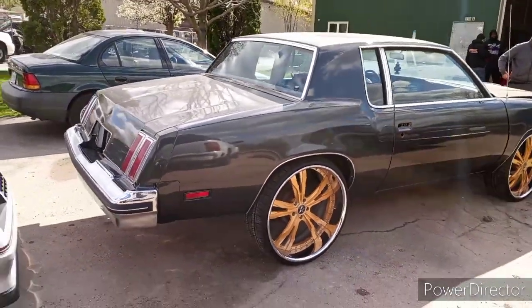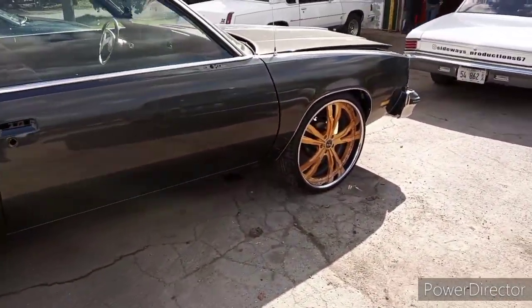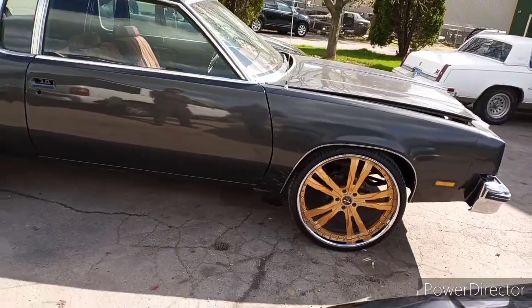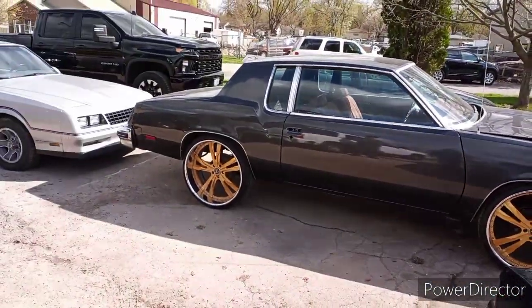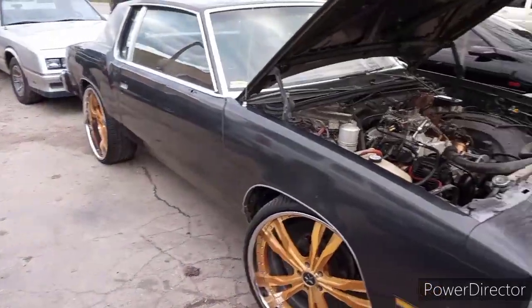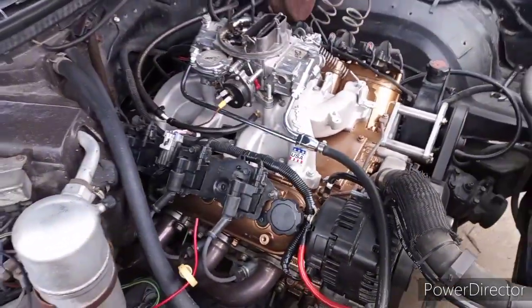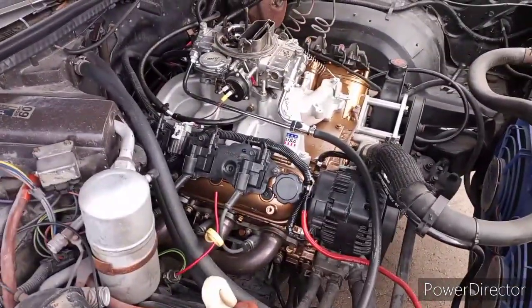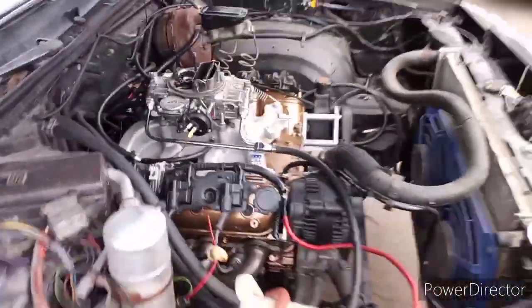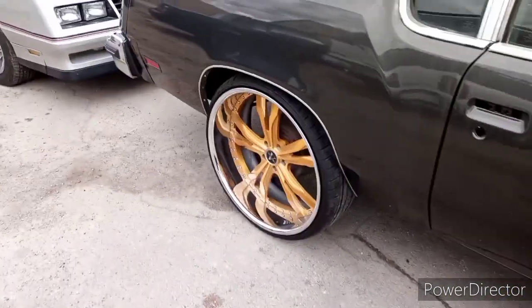Nice offset - I didn't need no frame notch or none of that, right up on the G body. Look good. We gotta wash this thing up, wipe it down. Matter of fact, I'm about to wash this thing up. Hey y'all, this carburetor shit is coming off - I'm definitely putting fuel injection on that shit again. I'm gonna do it the right way this time.